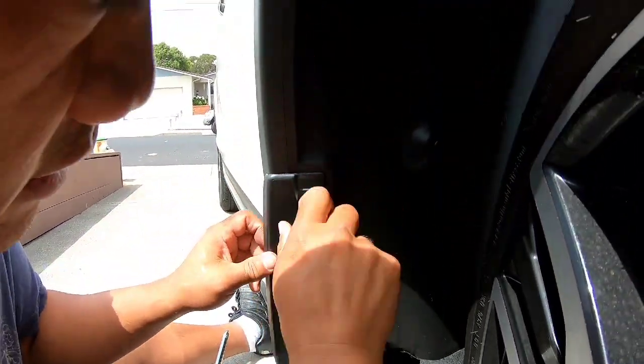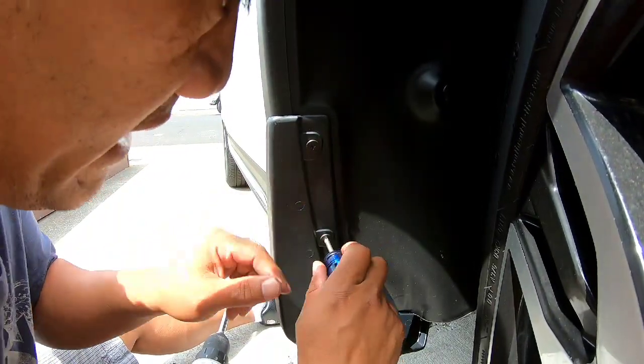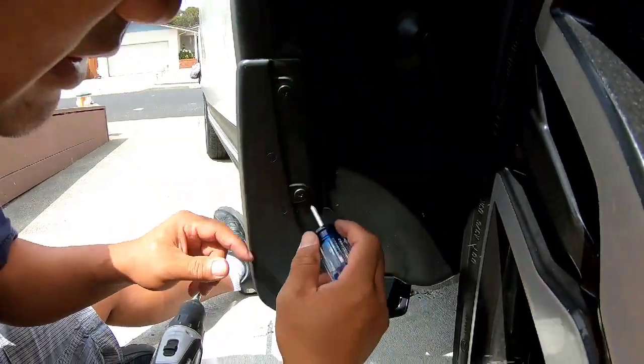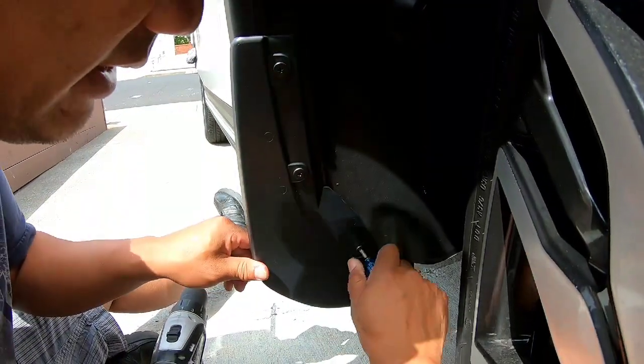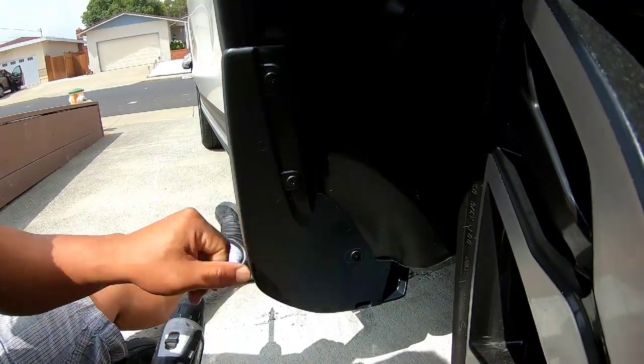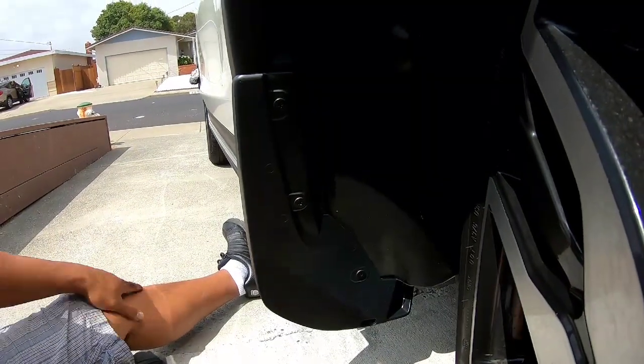When you go behind anything that's plastic — especially plastic on plastic — don't ram it with the drill. Just snug it up with the drill and then hand tighten it the rest of the way, so you don't strip the plastic insert. And that's it — easy peasy.